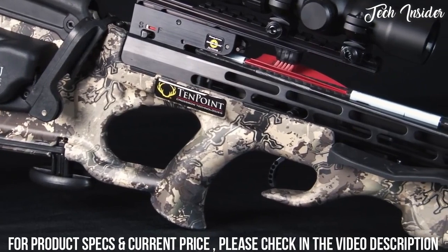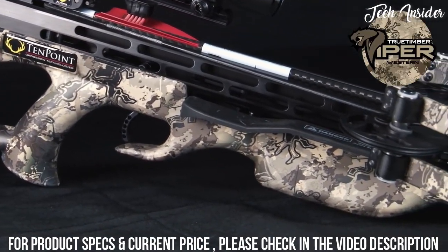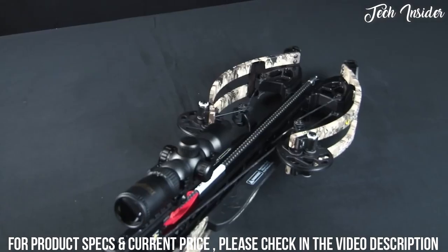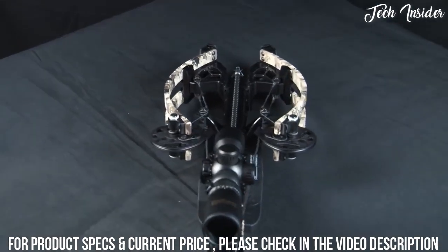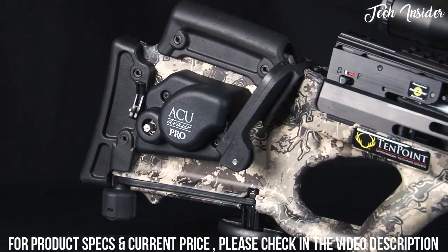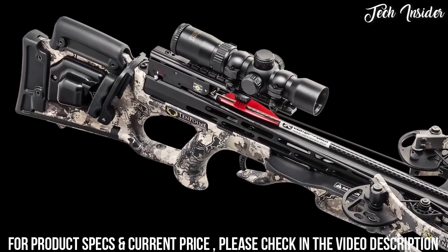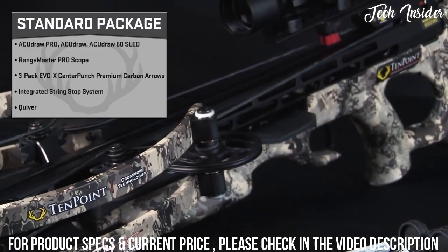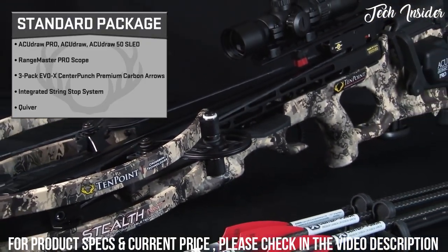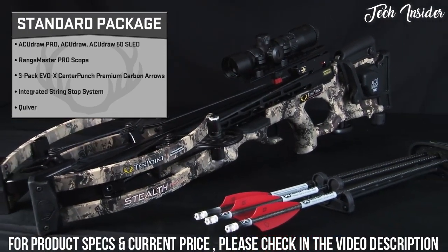The Stealth NXT is double-dip fluid imaged in True Timber Viper Western camo and ships completely assembled. It is available in two packages with everything you need to head to the woods. The standard package includes the AccuDraw Pro, AccuDraw, or AccuDraw 50 sled cocking device, Rangemaster Pro Scope, three-pack of revolutionary Evo-X Center Punch premium carbon arrows, and an integrated string stop system and quiver.